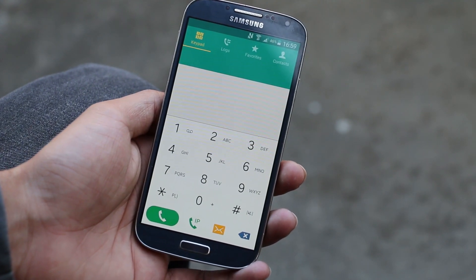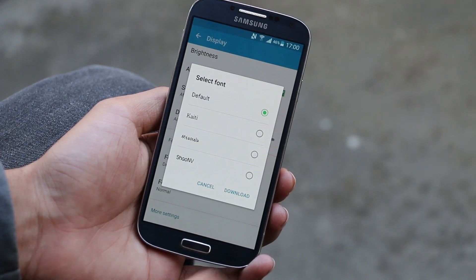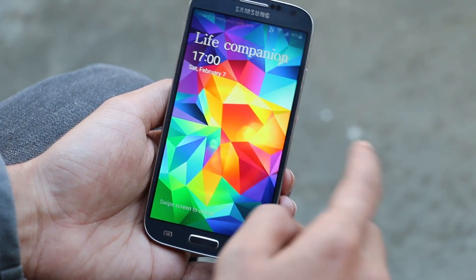Everything looks like the Galaxy S5, so you can check that video to see what's new with this firmware — I will leave a link in the description. Another thing I noticed is the new font. That's all for this video. If you have any questions, feel free to leave your comments down below. Thank you guys for watching, stay tuned for more, and have a great time.